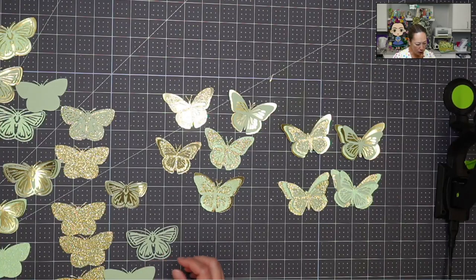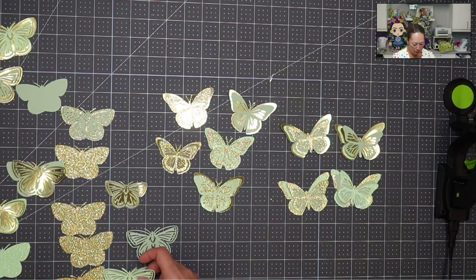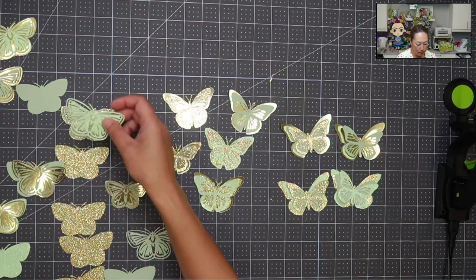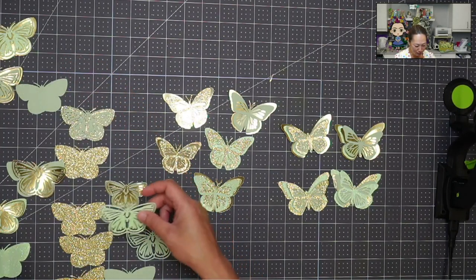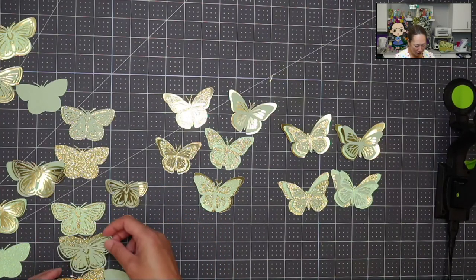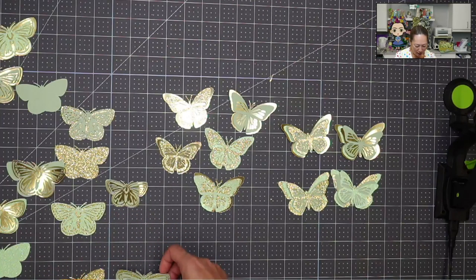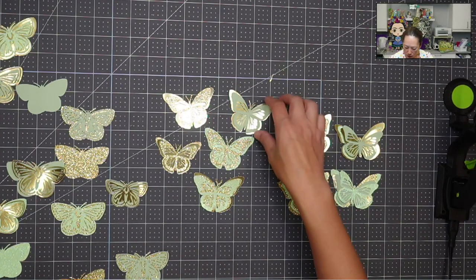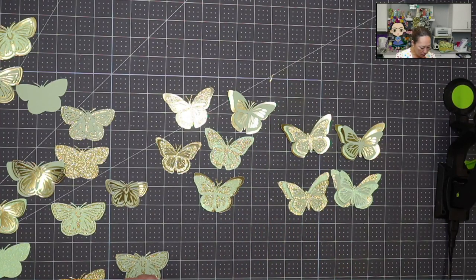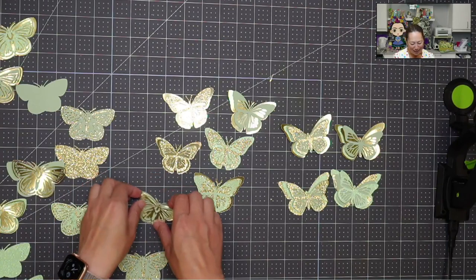First of all, I'm surprising her because she wanted to keep the costs down — she went with fewer butterflies. It's her graduation. She tried to keep costs down so she went with two layers, some three. I have a few that are two-layered, but hopefully she'll be pleasantly surprised.